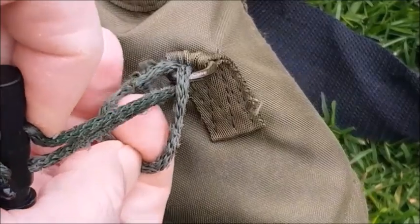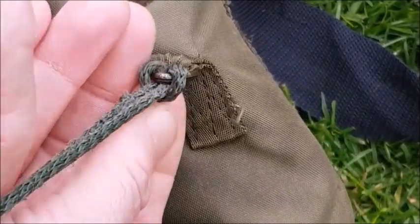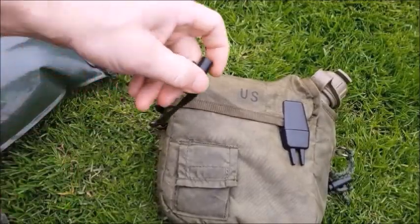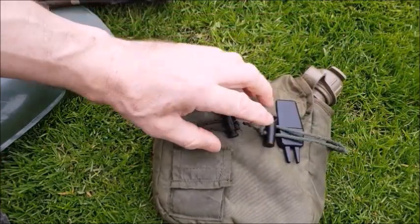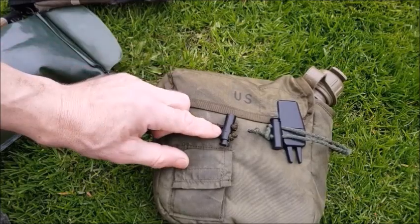Then put the toggle in the lark's head hitch around like that. We have one of these on each side, and this is going to be hooked into the actual shoulder harness of the pack.